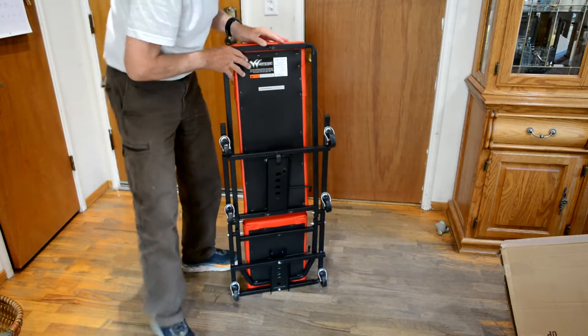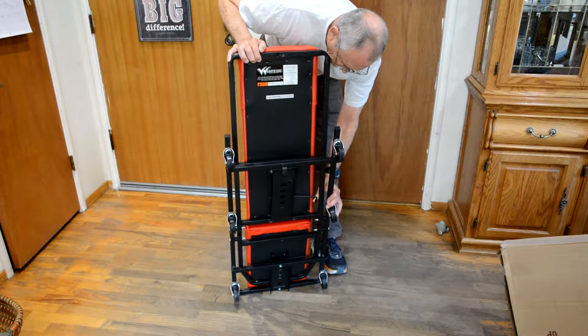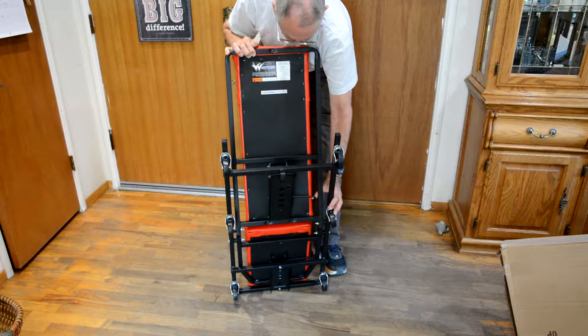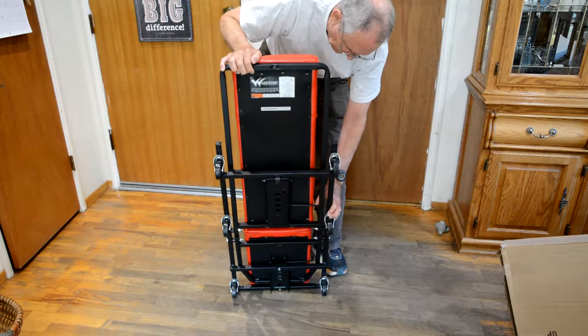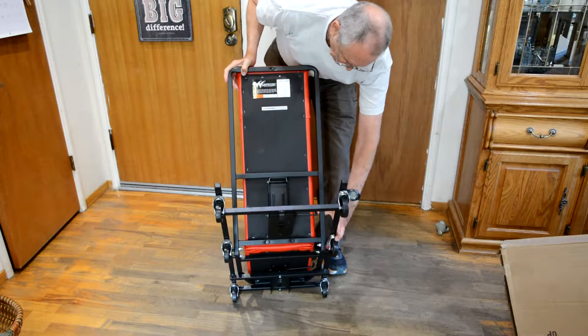So that's the underside. Apparently there's a lever here for adjusting the back. You can't have pressure on it when you adjust the back, so it's locked — the lever won't move. But if you take the pressure off, the lever will move.